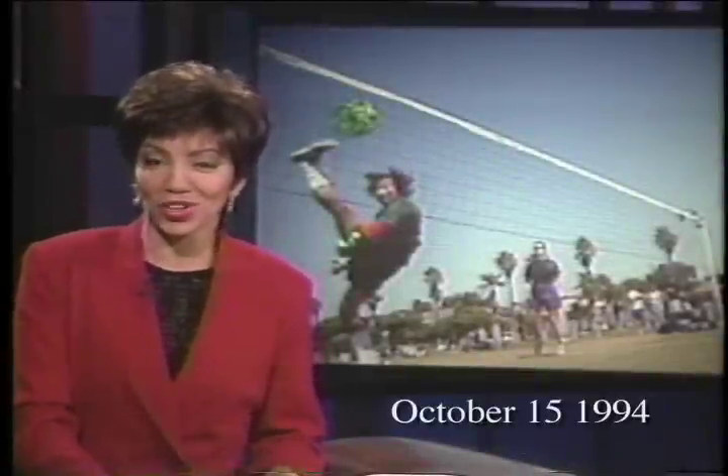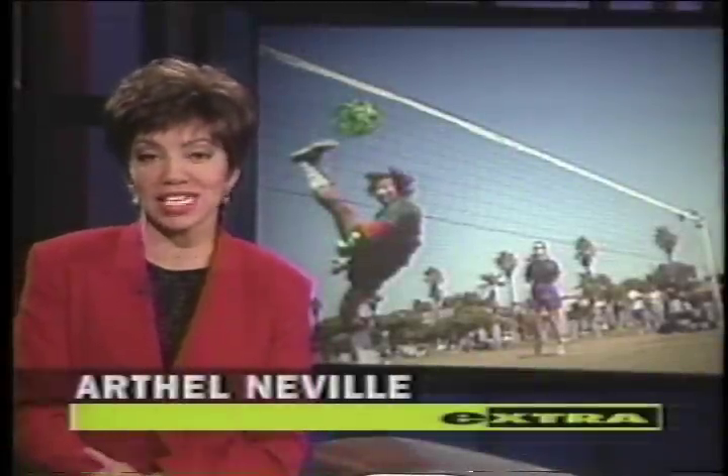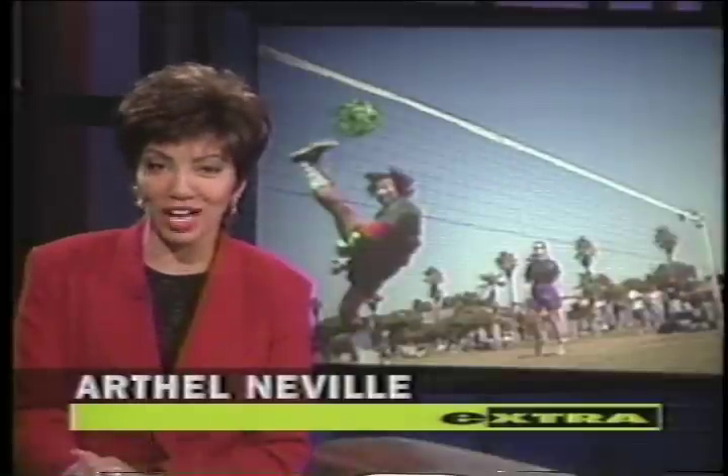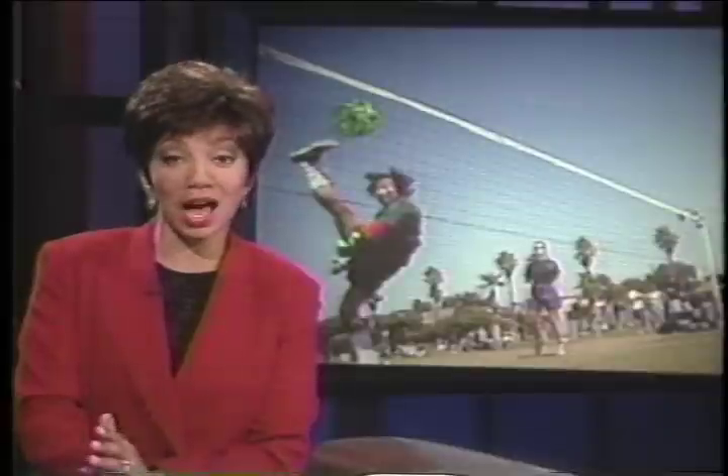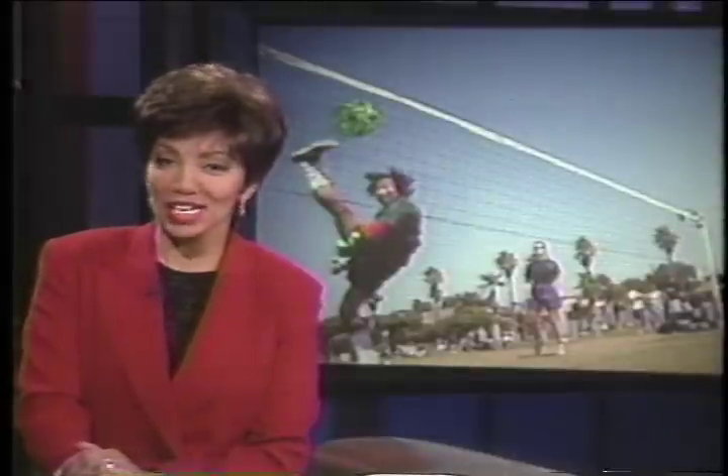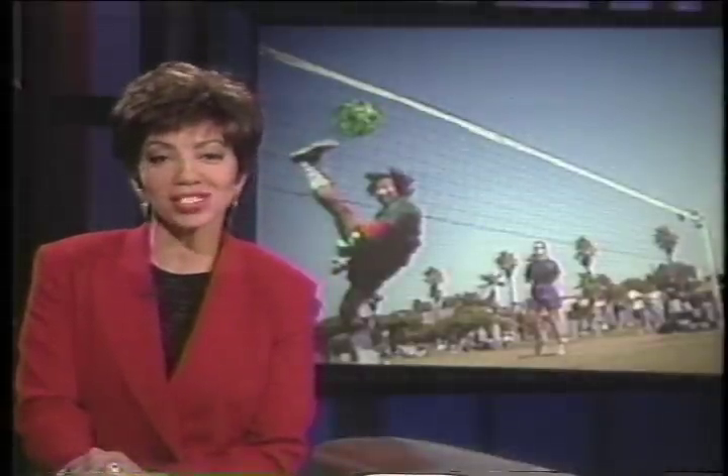Well, strikes, lockouts, and holdouts are the headlines in most sports pages these days. However, one sport is providing an alternative for fans. It's a fast and furious combination of soccer and volleyball. An Extra takes a closer look at the sport called Takraw.